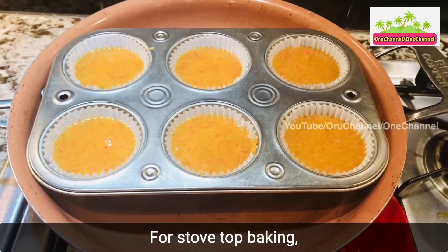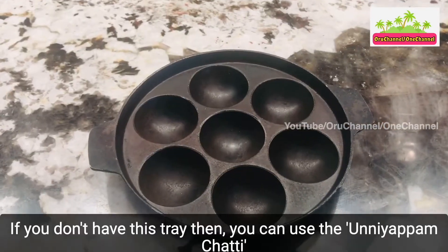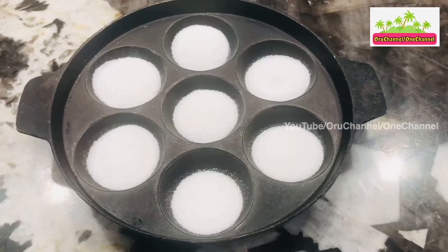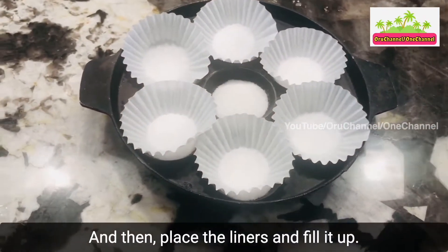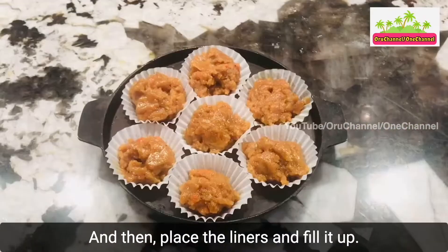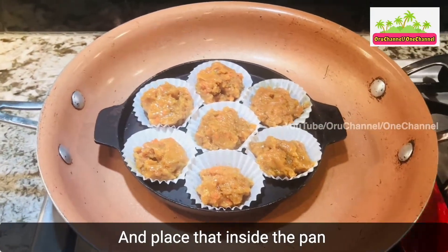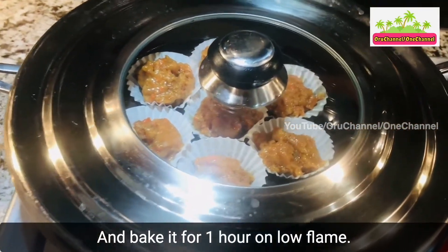For stove-top baking, we can place this on a big pan. If you don't have this pan, you can use the uyapam chatti, level it off with salt, and then place the liners and fill it up. Place that inside the pan and bake it for 1 hour on low flame.